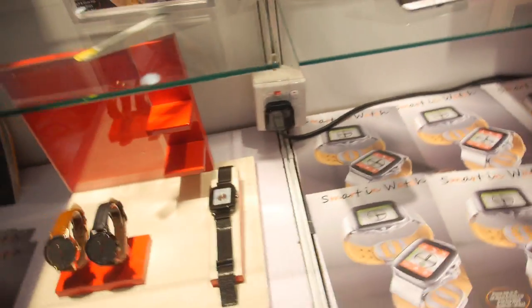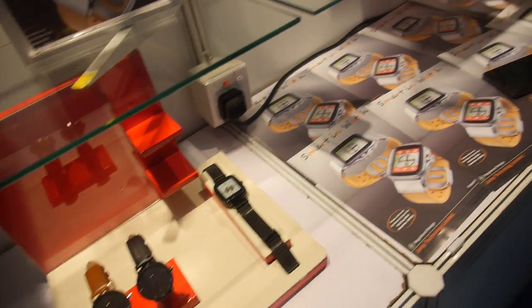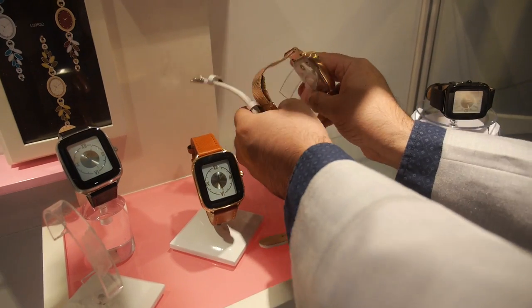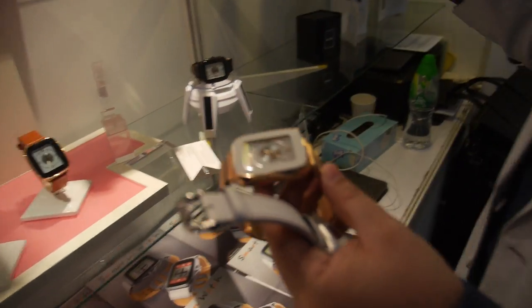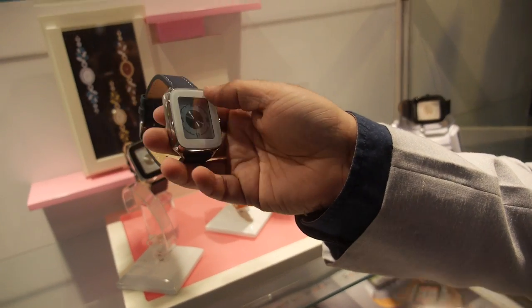Do you have accelerometers — can you measure when you lift it up and switch something on? At the moment no, but we would incorporate an axis sensor in the coming future. We're also showing different designs here: you can have different plating combinations, different dial combinations — rose gold, gold, different leather straps, a combination of blue and white strap — and the glass itself can be different colors.